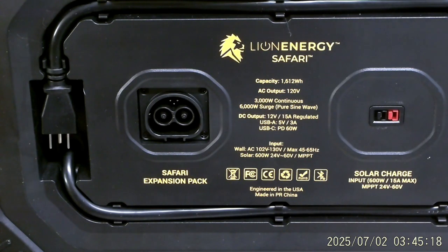Good morning YouTube, this is Chuck Jentles again. Welcome back to my channel. I'm not out prospecting — the weather's getting warmer by the day so that's going to be limited, and we still don't have any water. What you're looking at now is the back of the Lion Energy Safari solar generator.